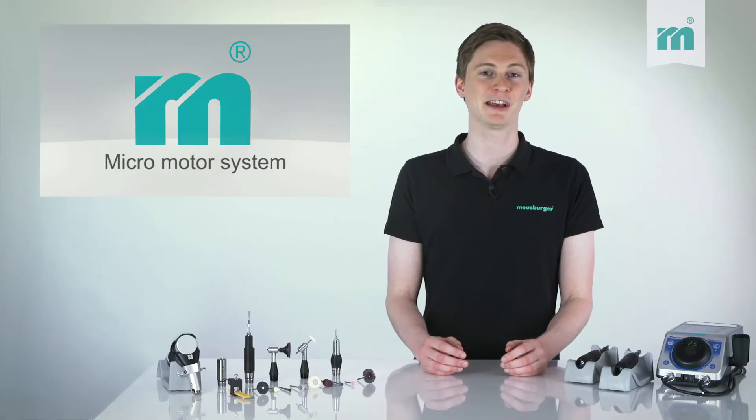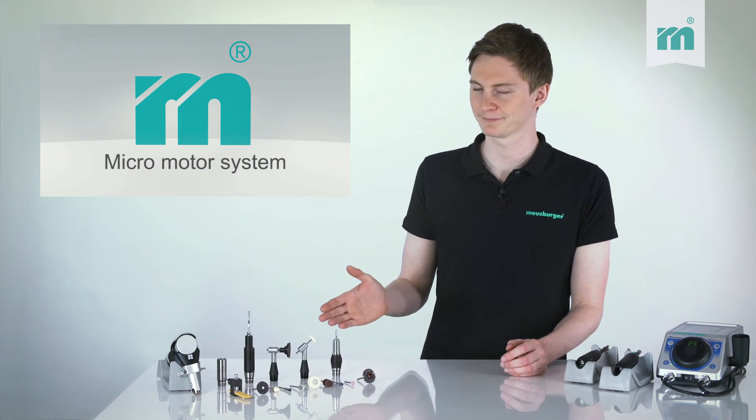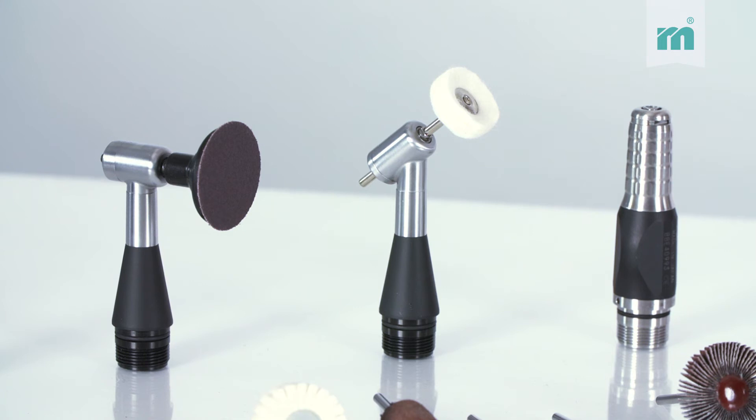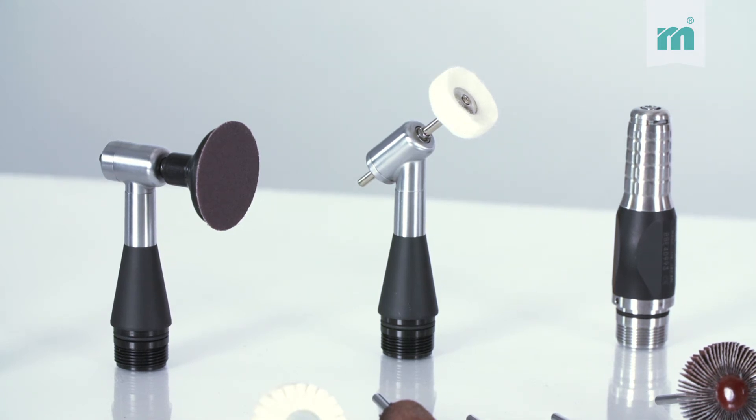The micromotors can be equipped with different clamping jugs. Depending on the accessibility on the workpiece, a straight quick clamping jug or angle type jug with 45 and 90 degrees can be attached.